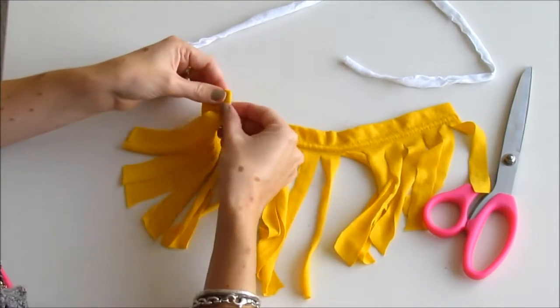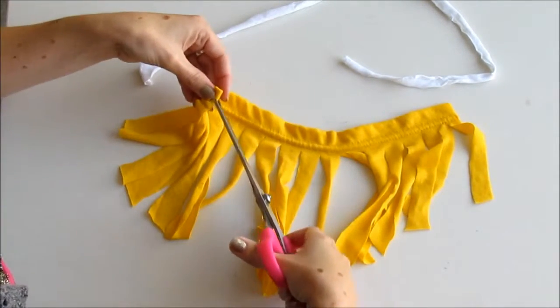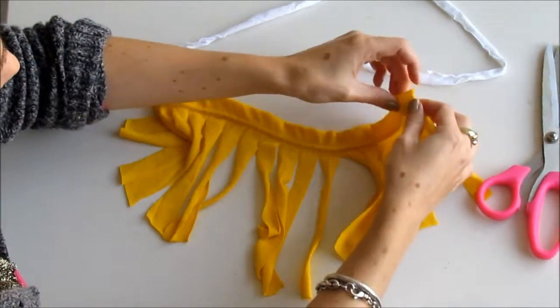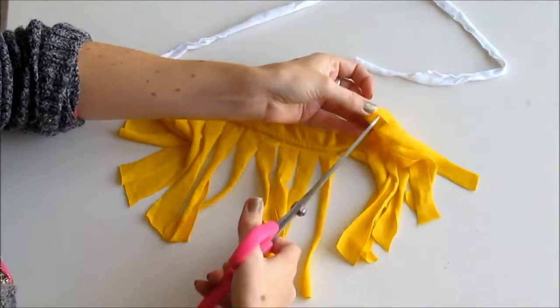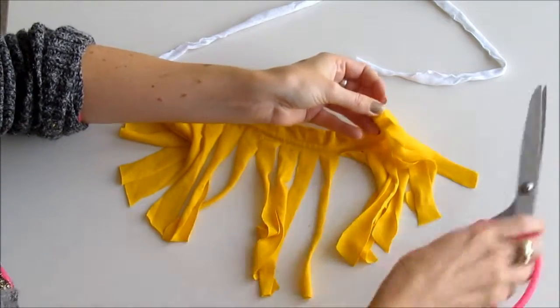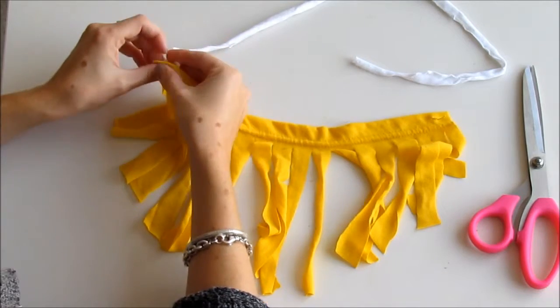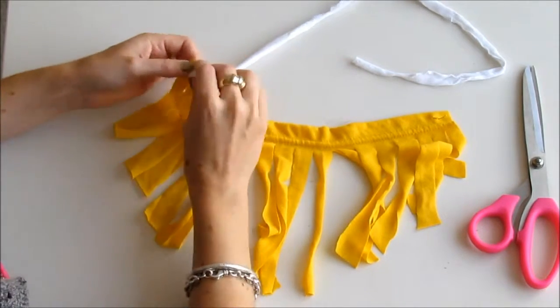To attach it to the fringe, you'll just do another snip in one end of the fringe, then fold it again at the other end and make another snip, and then you can put the ends of the fabric through those holes to attach it all together.